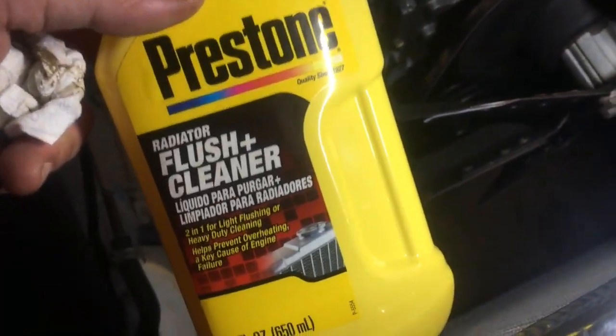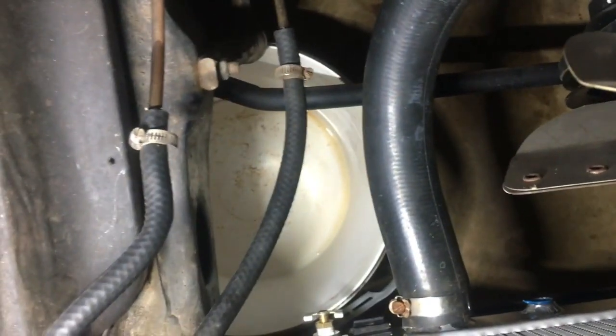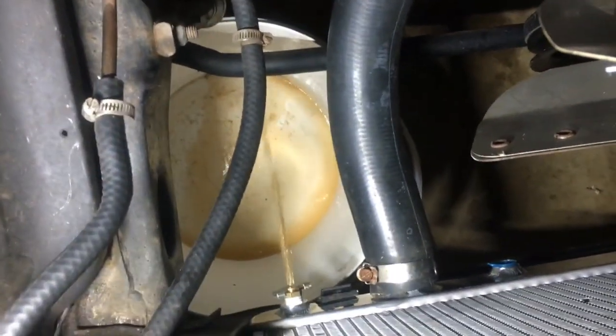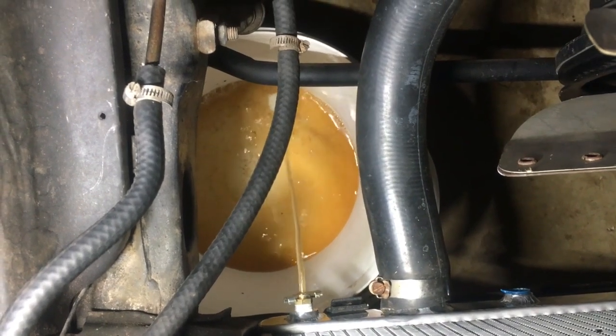I took the Crustone flushing cleaner and ran it through the system. It's pretty brown — it was foamy; I have some video of that. Now it's time to drain it out, which is going to be pretty brown. The plan is to drain it out as much as possible, fill it back up with more distilled water, run it again, and drain it — until it's not that color. Then transition over to a 50/50 mix.